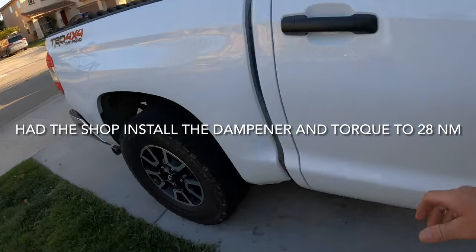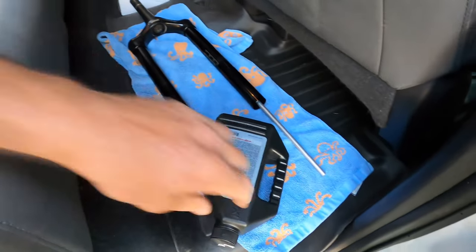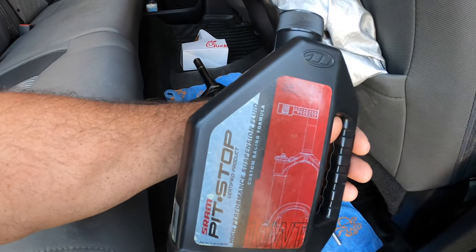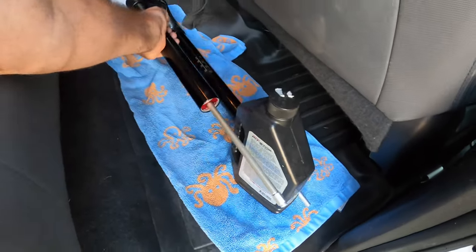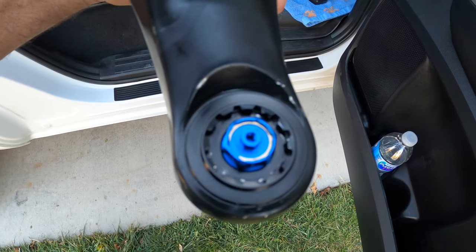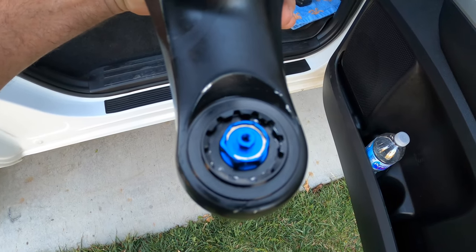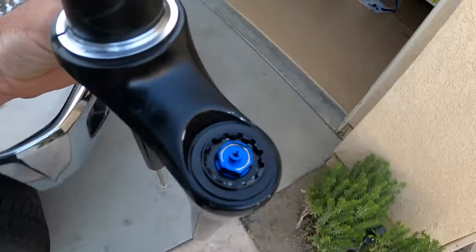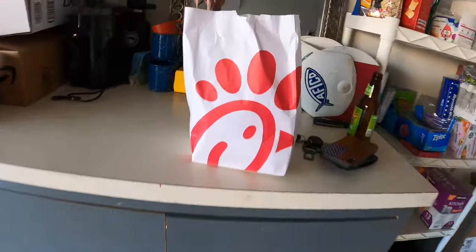Had to make a run to the LBS — they hooked me up. Some grease, some suspension fluid. I was a little bit short and they just gave me this bottle, about half full — super nice of them. What I needed was a tool to torque that on to 28 Newton meters. I thought I had the crank puller tool, but it was for Race Face cranks. They did this for free — super nice. Track of Ventura. And while I was there, had to grab some Chick-fil-A.